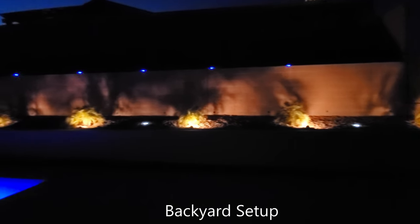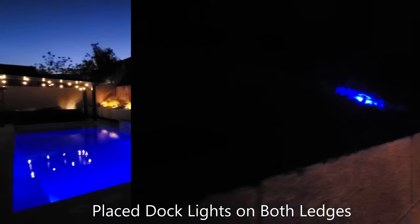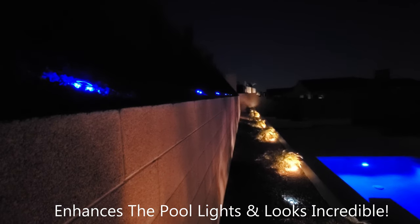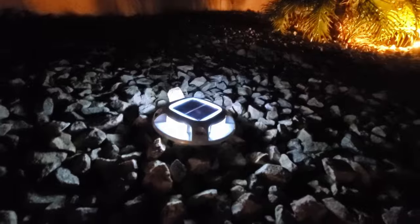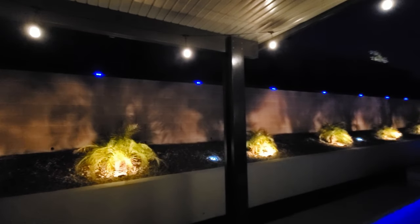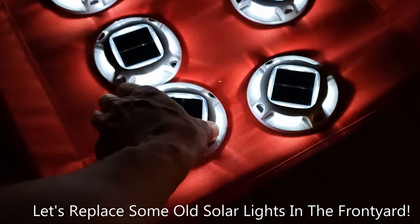For this backyard setup, I placed eight blue lights on the top ledge — the blue lights look amazing and match our pool color. Then I placed four white lights on the bottom ledge. This install did not require any screws; we just placed the lights into the rocks — easy.